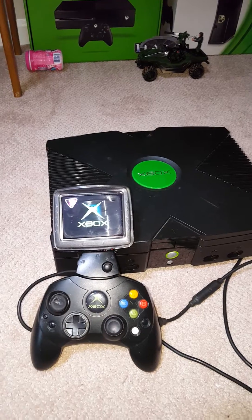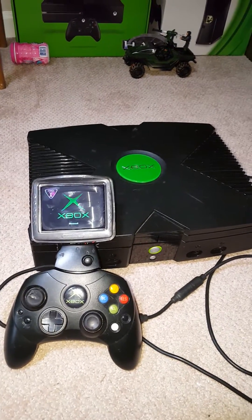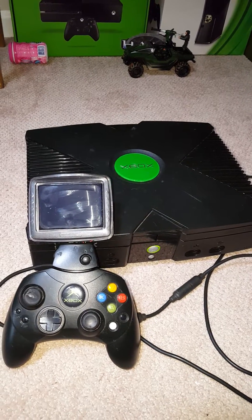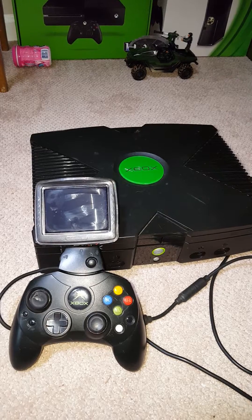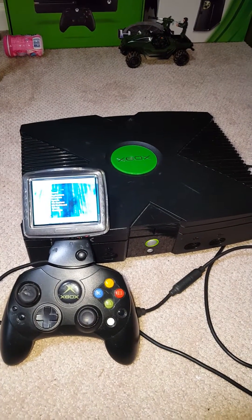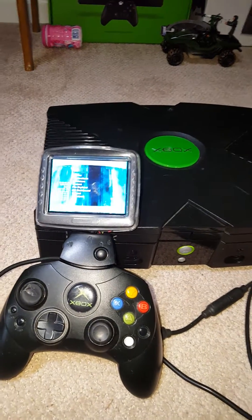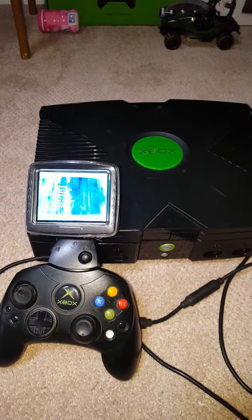I turned the fan speed way up on it. I'll turn it back down — I set that in the dashboard. Anyway, so there it is. Fully battery-less.